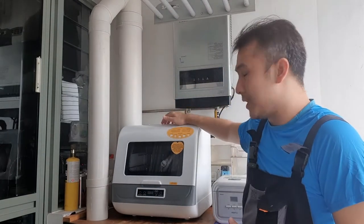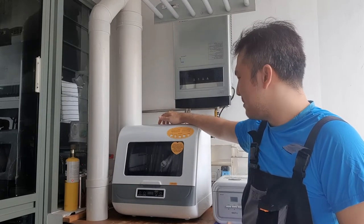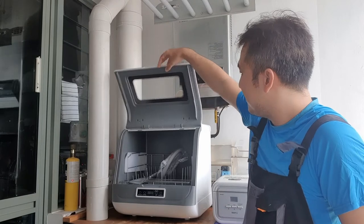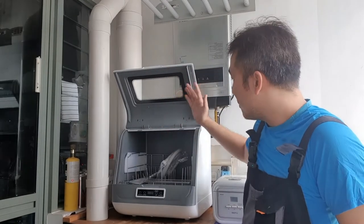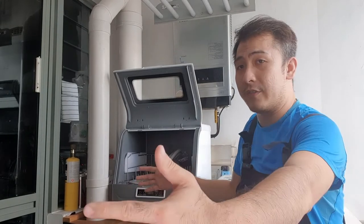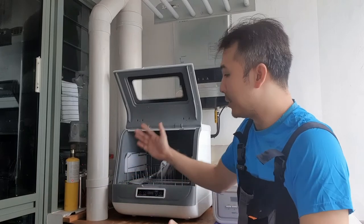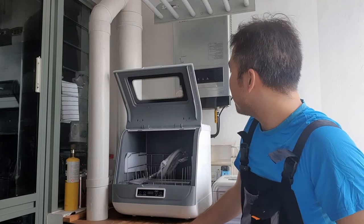I got this dishwasher off AliExpress and it cost me about $300. I thought it was all plastic but it's actually a metal construction. It opens up upwards and to me that saves space. There are ones that flip down but I don't really like those because you end up with a tray sticking out. I don't have a lot of space — where the camera is, that's already my wall — so I don't want a tray to flip down and block the door.